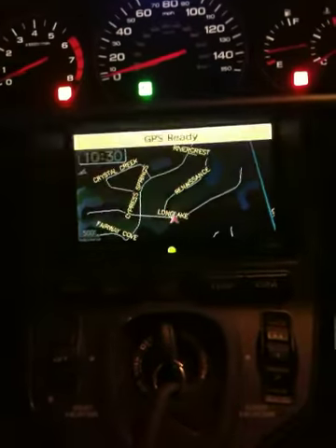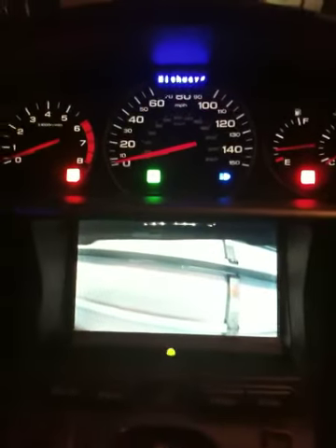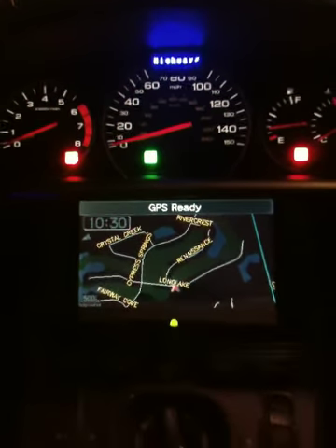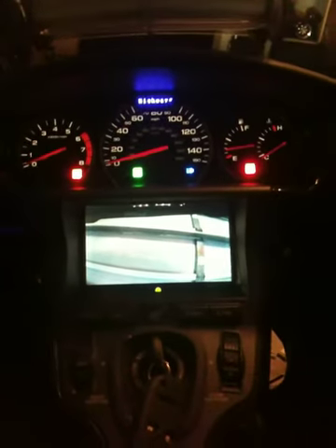And when I flip my thumb switch, you can see that is my backup camera back to the nav and so forth. So there you go — that kind of lets you guys get an idea of what it looks like with the backup camera.